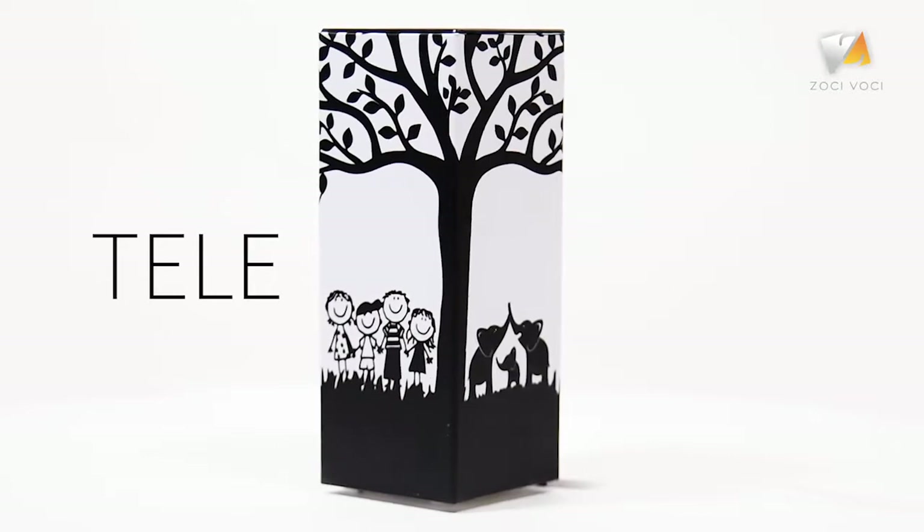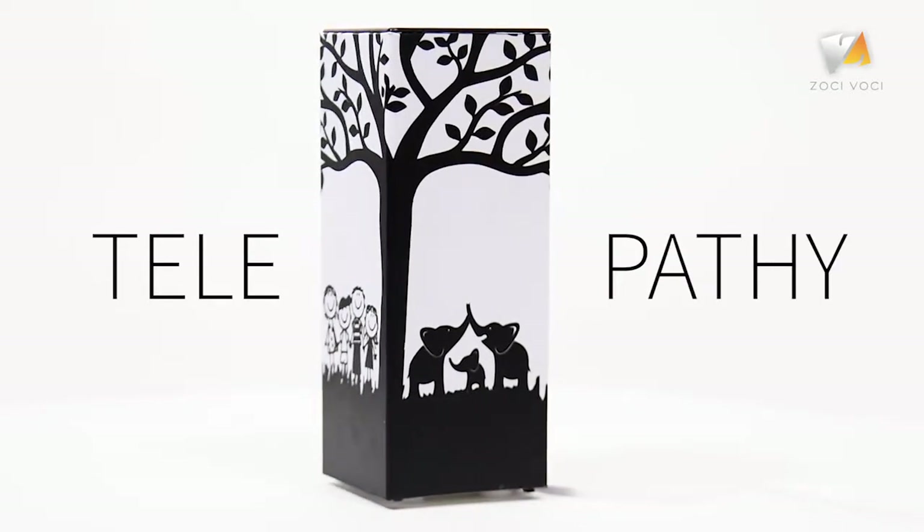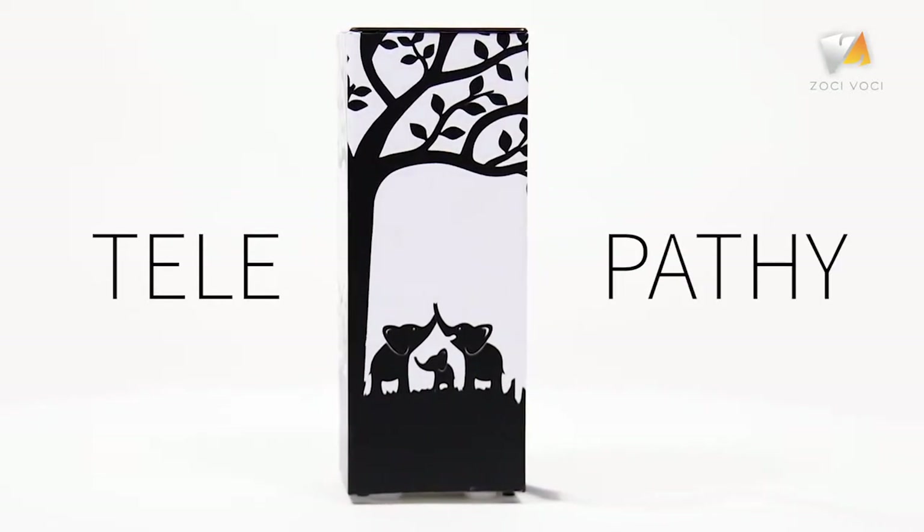ZokiWoki presents Telepathy, a lamp that lets you connect with the people you love across physical boundaries.